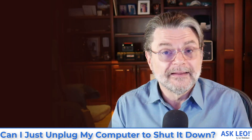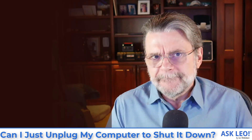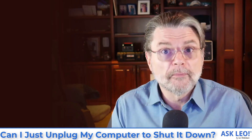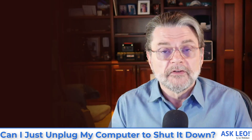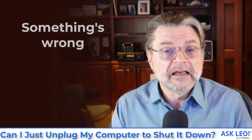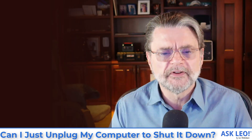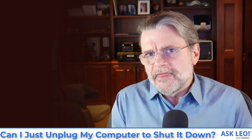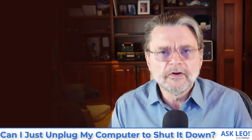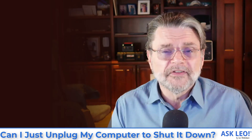The bottom line is that if you have to pull the plug for any reason, or if you have to long-press the power button to get your machine to shut down, something's wrong that should be fixed. Shutting down your computer cleanly is an important part of making sure that you don't lose data and you don't damage the computer. You may not think that your computer is doing anything when you pull the plug — it's always doing something. If Windows is running, it's always doing something, and that means there's a risk of incomplete writes to the hard disk.